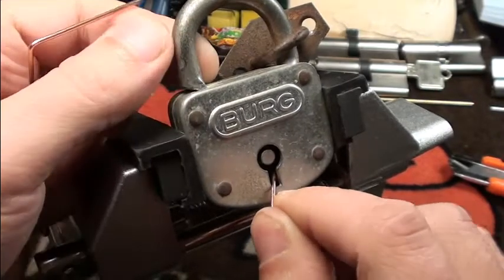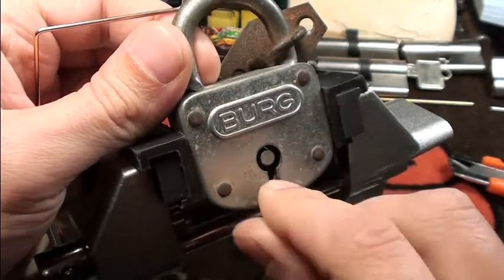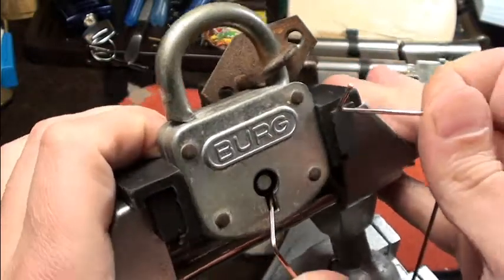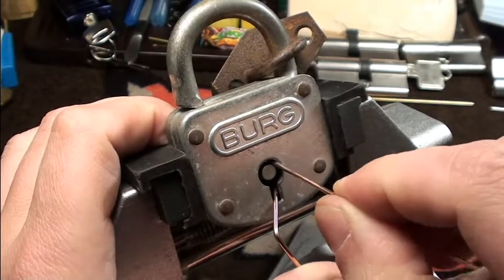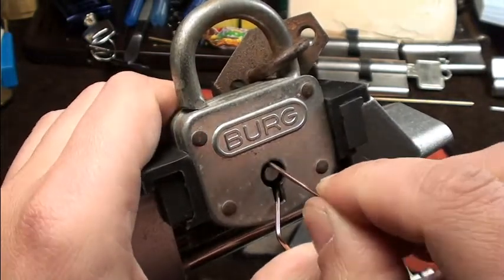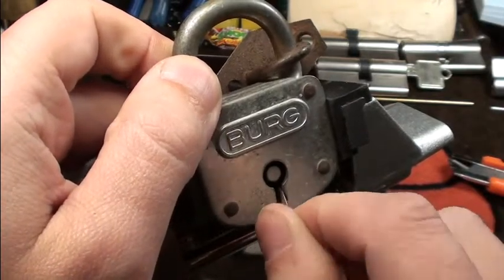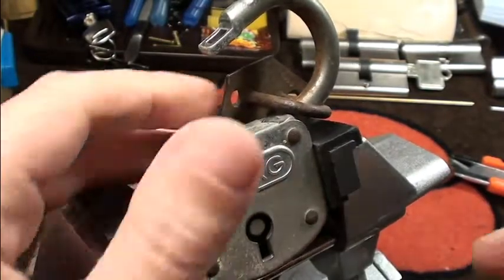I think we can. I can feel — or I could feel for a second — the shackle move. So maybe we get a bit of tension this way here. We get a lock in place, let's try it out. The levers are not really moving, but that might be better. The tension is still not spot on. I might have touched the levers already enough.